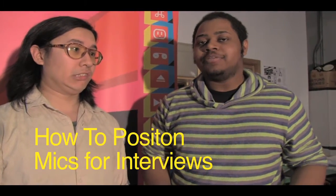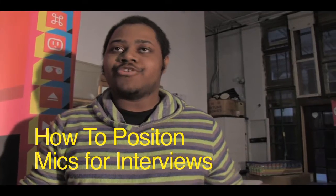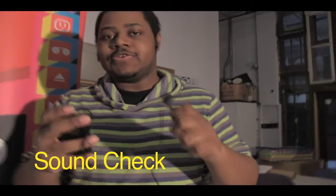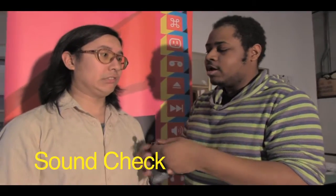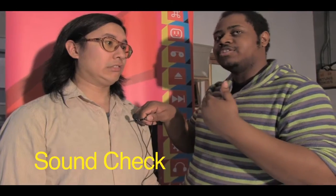We're going to jump into positioning audio and how to handle audio equipment in interviews, including where to position it. First, I'm going to take you through how to clip the lavalier mic. This is the receiver, and I always want to clip it pretty much under the chin, angled toward where the person is speaking.